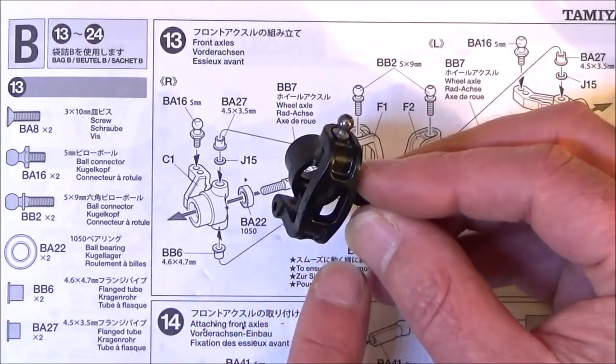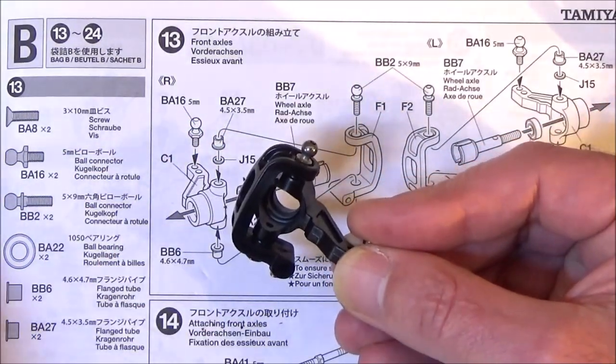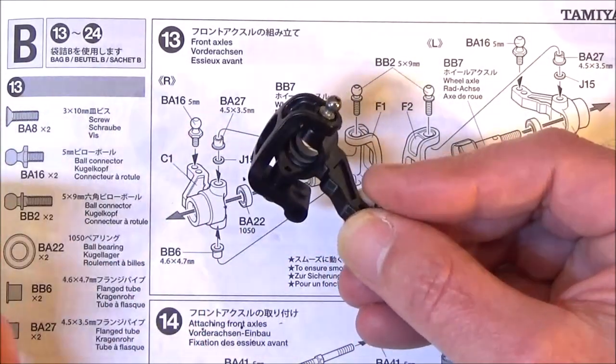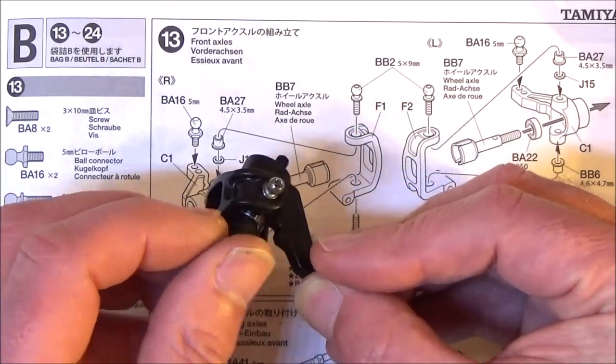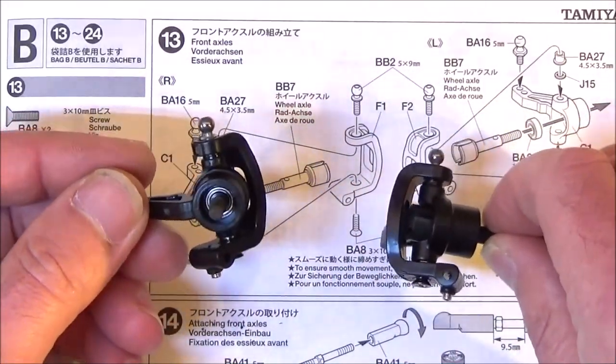To finish this step off, we just need to put the drive shaft in. Turn that out of the way, get your drive shaft with the bearing on, which is your 1050, and push it through. And that's the two front axles finished.